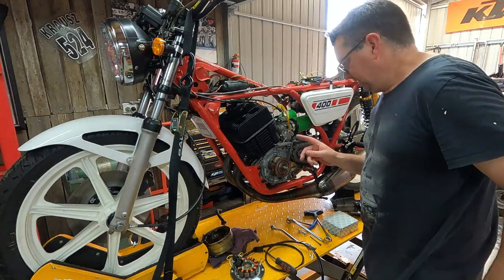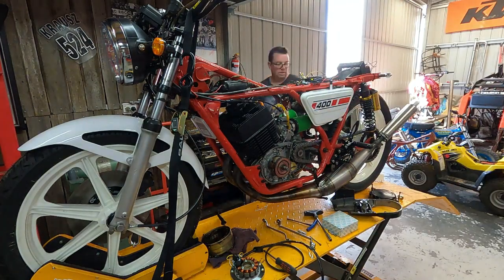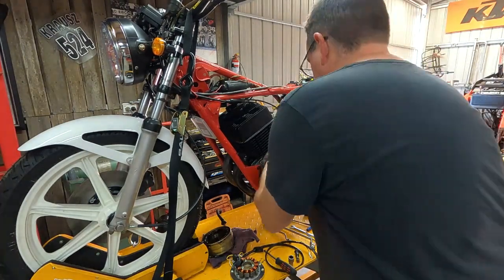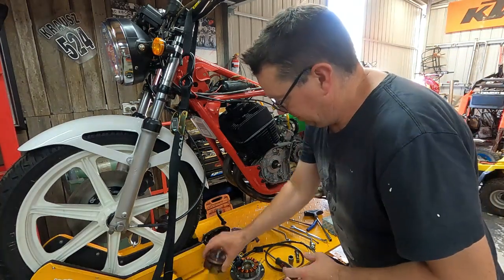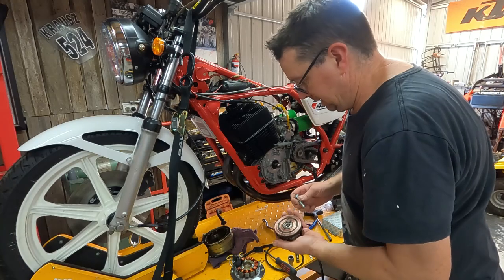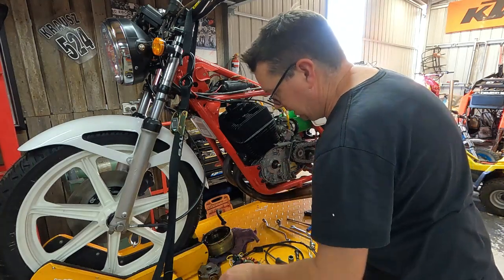Anyway, I need to get this doohickey off. Apparently you need a super duper puller for this, but I just went to the local bearing service and got a bolt that's the same thread — does the same thing. Take the key out.